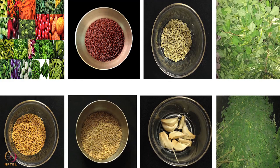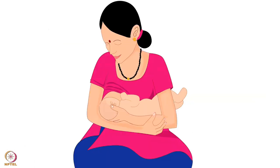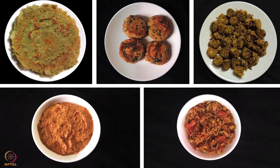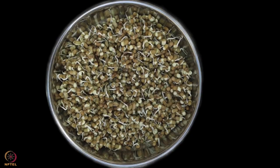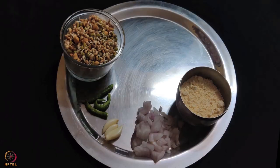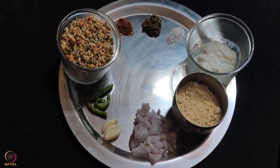Other than vegetables and galactogogues, mothers should drink 2-3 litres of water daily and have a glass of boiled and cooled water before every feed. We will now start with the preparation of recipes. The first recipe is mixed sprouts cheela. To make this cheela, we will need 1 cup mixed sprouts of bengal gram, green gram and moth beans, 3 green chillies, 3 cloves of garlic, half onion, half cup gram flour, 1 tablespoon curd, salt to taste, half teaspoon curry leaves powder, 1 teaspoon garden cress seeds powder, and 2 teaspoons of ghee.